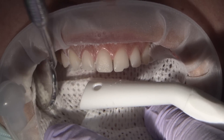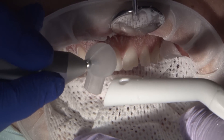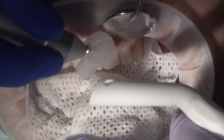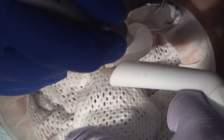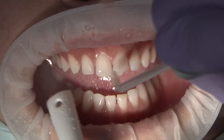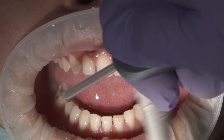Sandblasting with 3-micron aluminum oxide prior to etching will achieve a favorable bond. This air abrasion causes the removal of 1 to 2 tenths of aprismatic enamel, exposing the prismatic layer and creating a more uniform deep etching pattern. Of course, you can also do this just by touching the tooth with a flex disc, because we don't want to bond in unfavorable conditions — so either sandblast or use a soft disc.